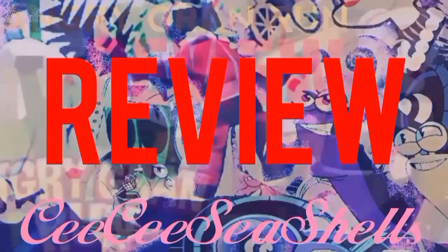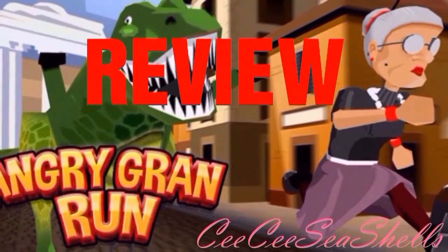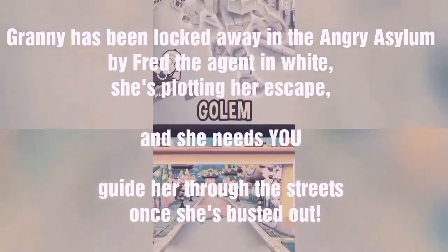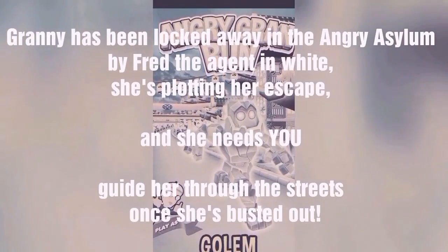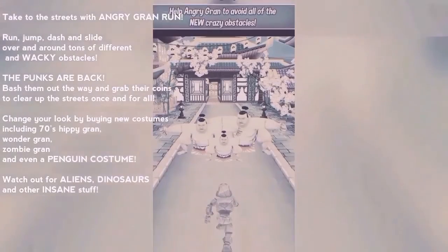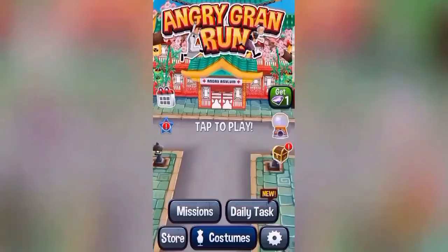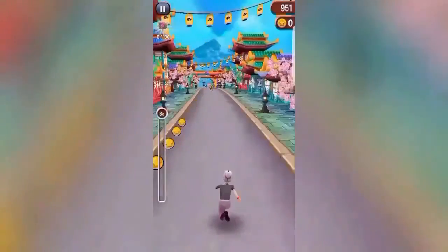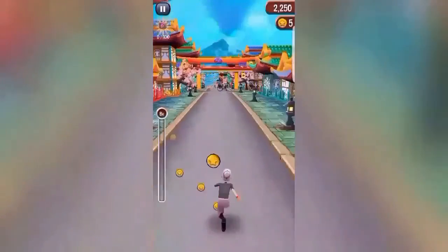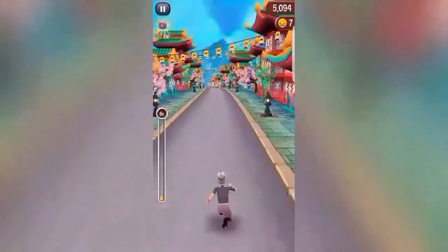I really think these games are super cute. Angry Grand Run is the first one I'm going to review. It is so addictive — it's so easy to play and so addictive. Gran apparently escaped from an angry asylum, but throughout the game she's just giggling and running. It's like a 70s hippie kind of gran. The sound is very addictive — I had it in my head several hours after playing.